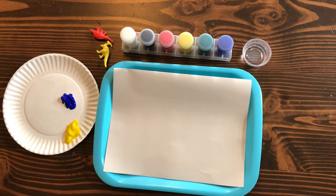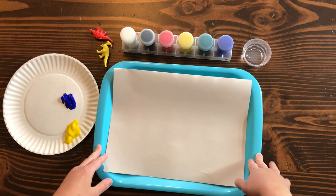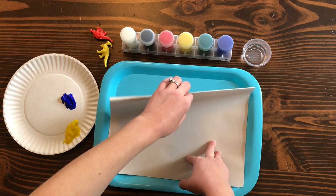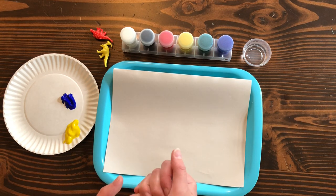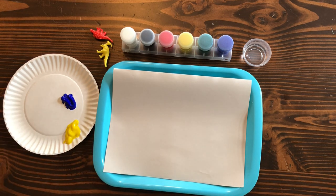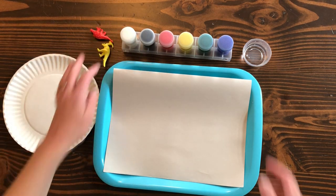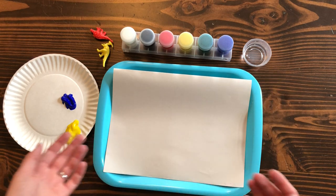Hi everyone, this is the tempera paint stomp print. For this activity you're going to need a tray or tablecloth, some easel paper — I already folded my easel paper in half, but if you're doing it with two children you could also cut it into two pieces so you're not wasting paper. You're also going to need a paper plate, some tempera paints, some dinosaurs that you can stomp with, and some water just to wash off your dinosaurs.